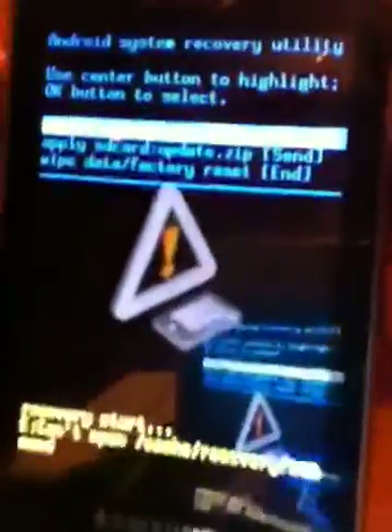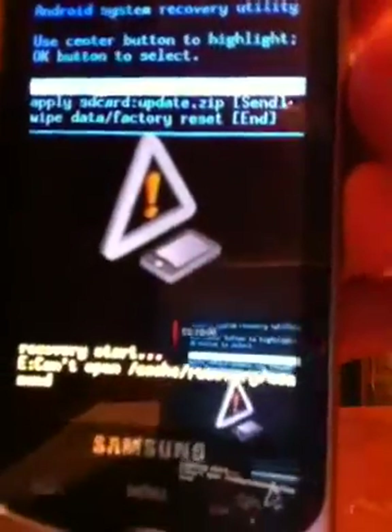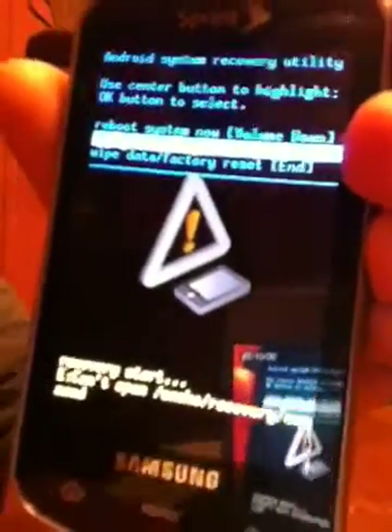That's what you're going to be looking for, once you've done that. Now you're going to scroll — use the scroll to go down to the third one. Then you're going to go to wipe and reset, and you'd press end.